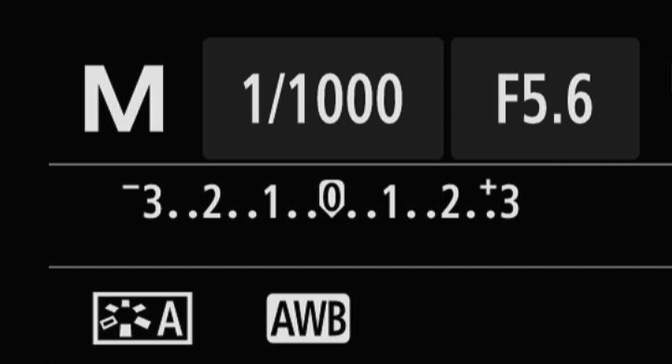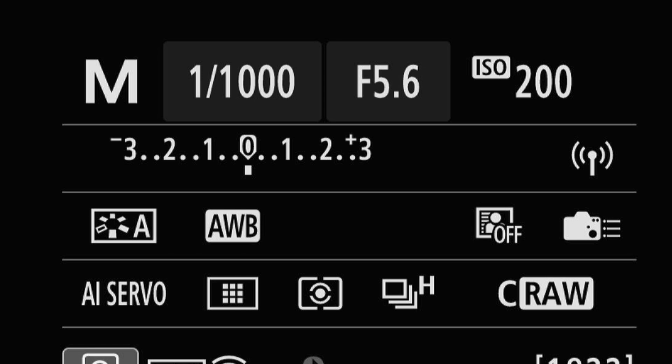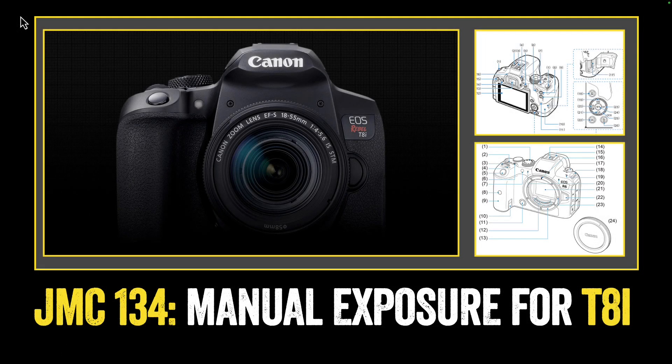This would be a proper exposure. So this is 1/1000th of a second at 5.6 at ISO 200. And that's how we use the light meter on a T8i to set a manual exposure.